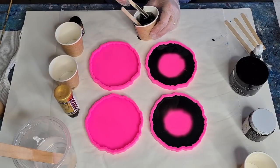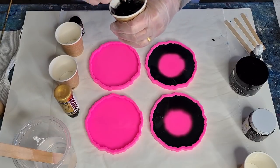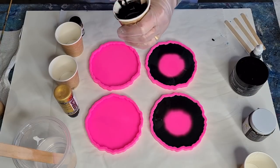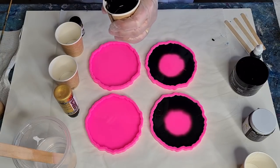I've been told off for double-dipping my sticks — I'm still learning! People say don't put your stick back in the mica powder after you've put it in the resin — you'll ruin it. Okay, thanks, I know now! All these things you learn.